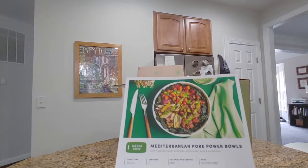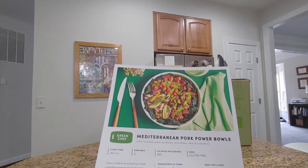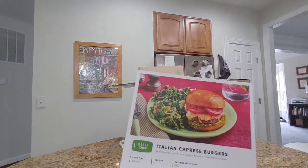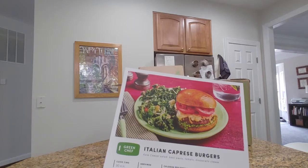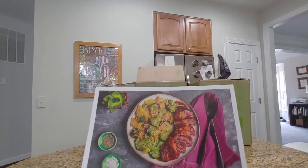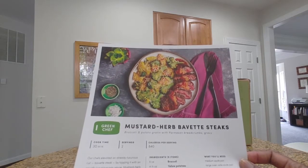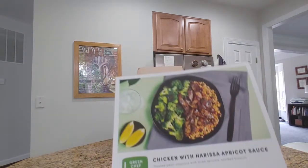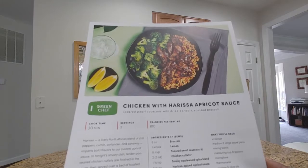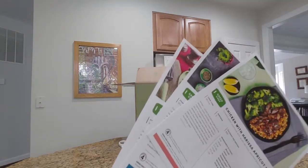In these boxes we have the Mediterranean Pork Power Bowls, the Italian Caprese burgers with kale Caesar salad, mustard herb bavette steaks with broccoli and potato gratin, and lastly the chicken with harissa apricot sauce, toasted pearl couscous with dried apricots, and sautéed broccoli. So these are our four recipes for this week.